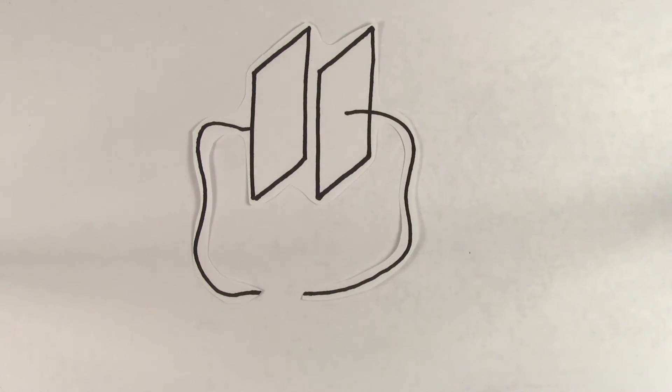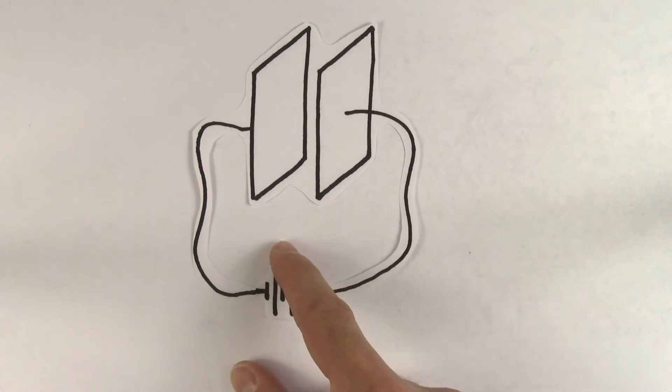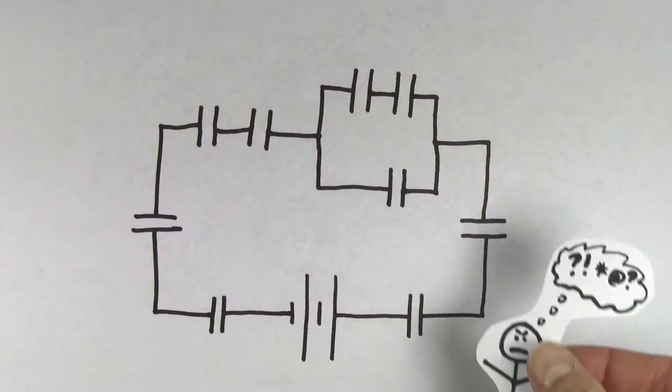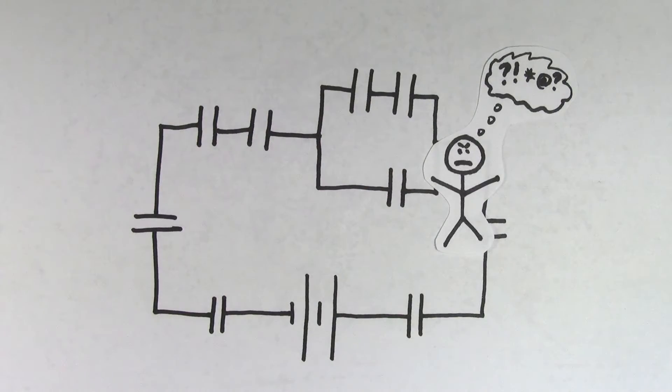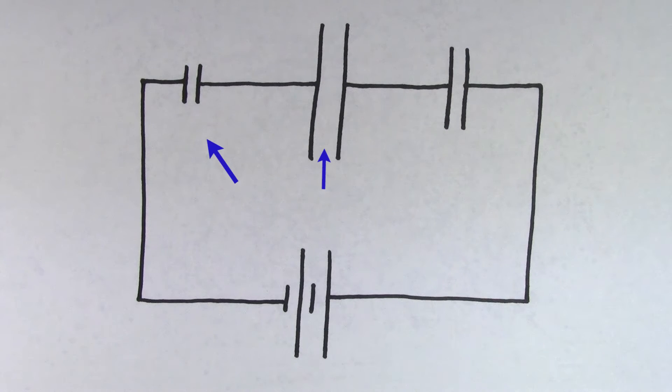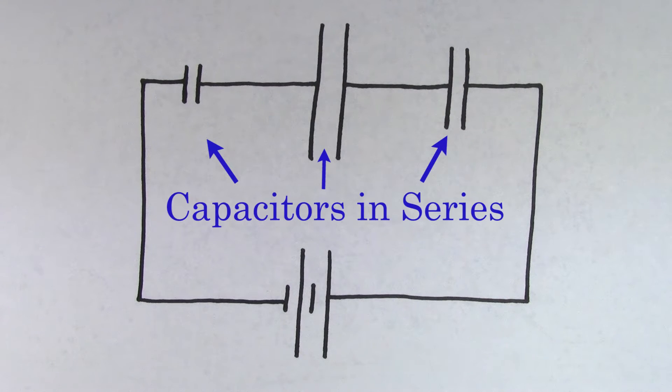Having to deal with a single capacitor hooked up to a battery isn't all that difficult. But when you have multiple capacitors, people typically get much more confused. There's all kinds of different ways to hook up multiple capacitors, but if capacitors are connected one after the other in this way, we call them capacitors hooked up in series.